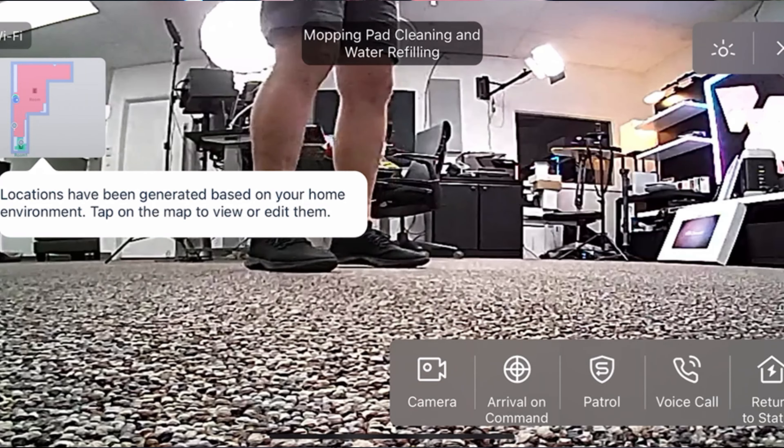I'm going to show you it in operation and show you some of the cool features, especially those AI features that are built in. And this thing has a camera built into the RoboVac that you can access through the Ecovacs mobile app.